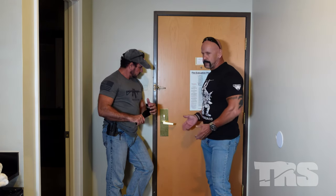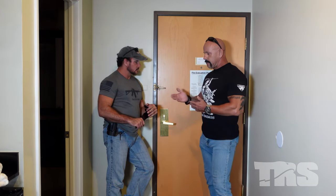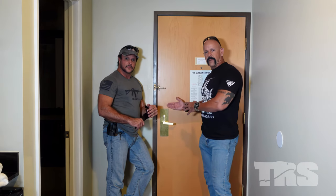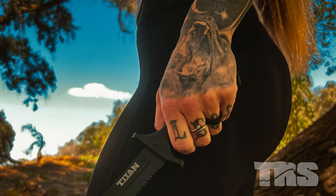Just do an assessment of your locking mechanism, remember what we've been talking about, and then apply the proper technique to counter any type of entry.